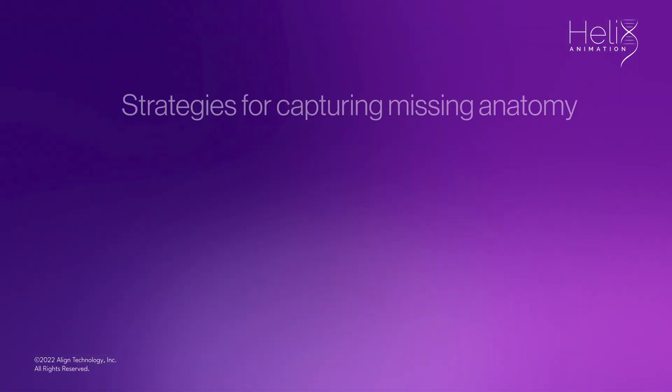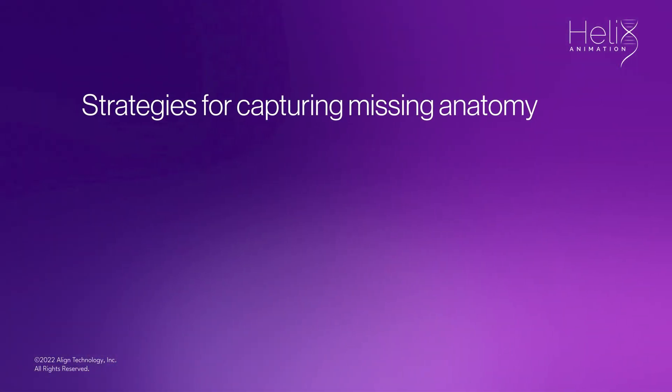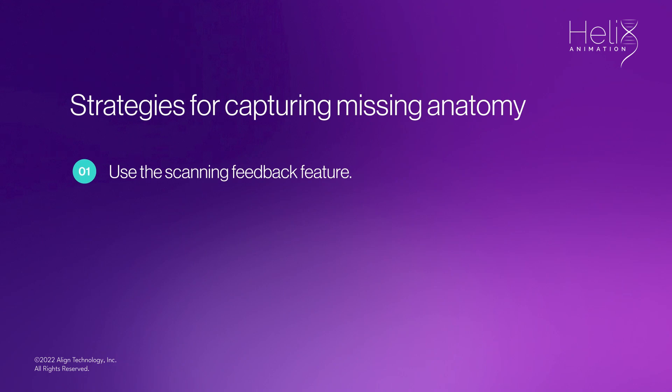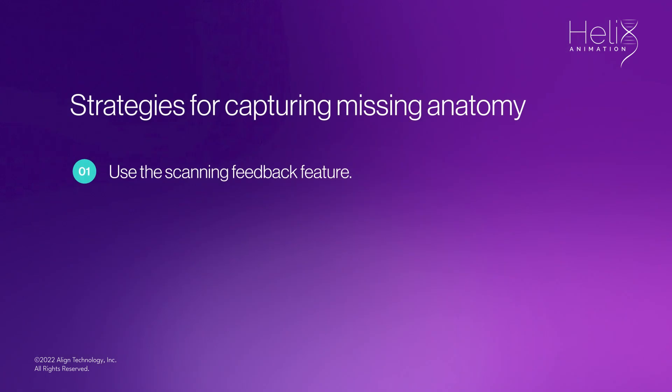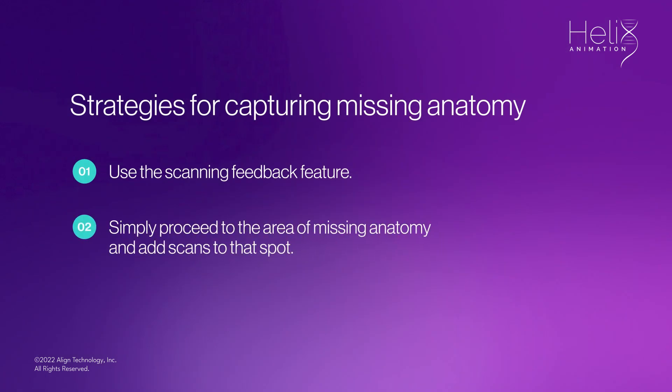There are two strategies for capturing missing anatomy. Use the scanning feedback feature which detects the holes and provides a color — red in monochrome and purple in color mode — indicating the area that needs to be filled in. The second option is to simply proceed to the area of missing anatomy and add scans to that spot.